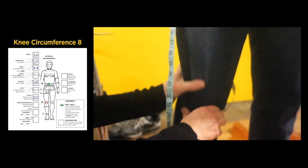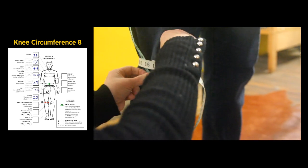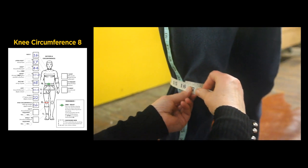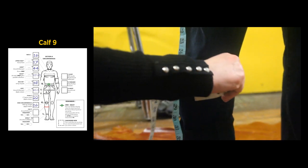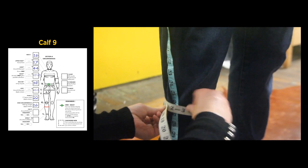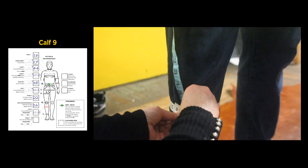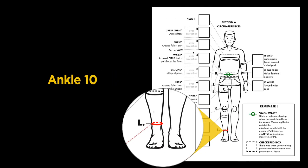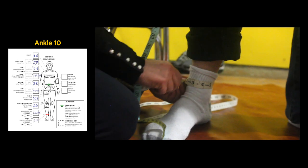Feel for the kneecap and measure around the knee. The calf is measured at its widest point — it is advisable to take this a couple of times to make sure you have the largest measurement. Our measurement is 15 and three-quarter inches. The ankle measurement is taken just above the ankle bone: 9 and a half inches.